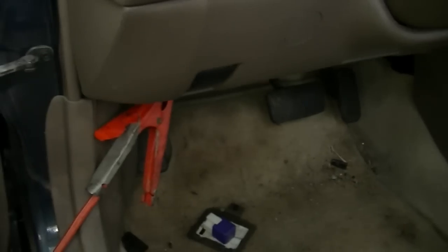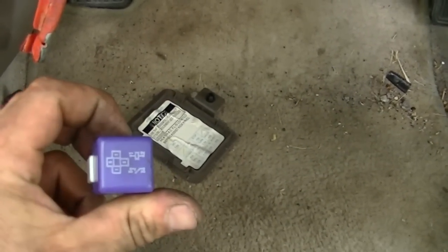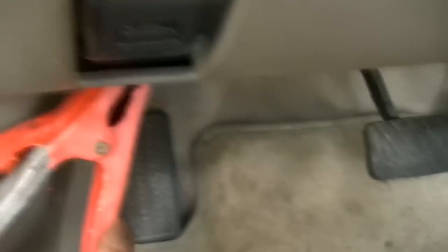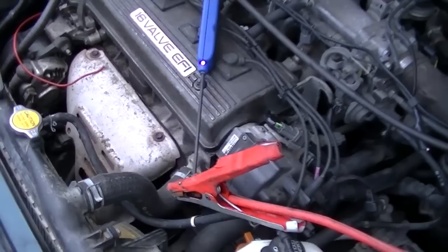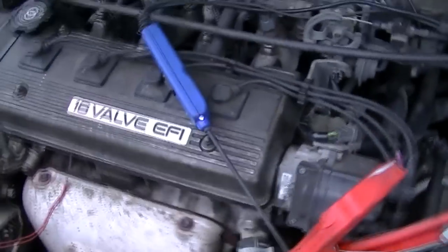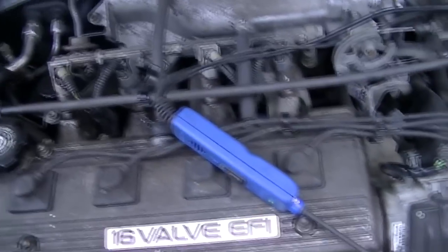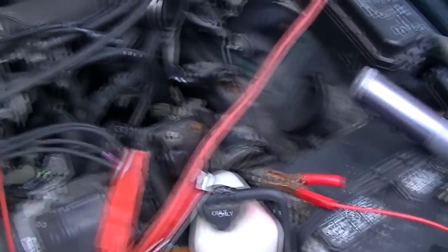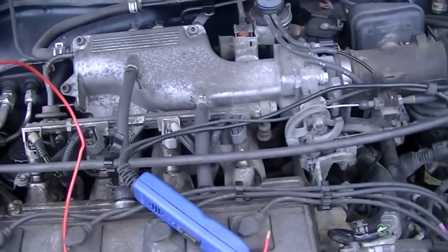I've got in here on the driver's side kick panel — this is the relay for the starter. I've got a jumper wire up there hooked to the jumper cables because I can't find a long enough jumper wire. This cable comes out and it comes up here onto my power probe, and you can hear it — she just clicks. What I'm going to do is take another jumper wire from the battery down to the starter, and that will allow this thing to turn over.